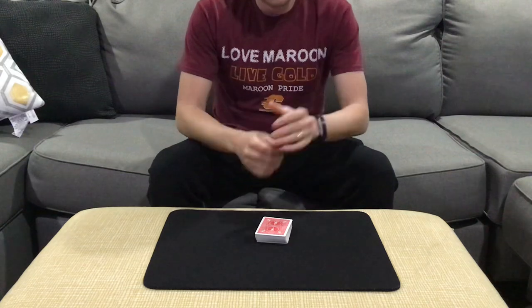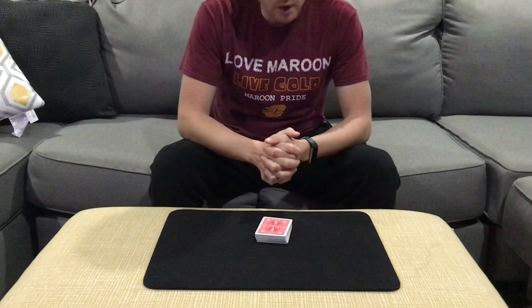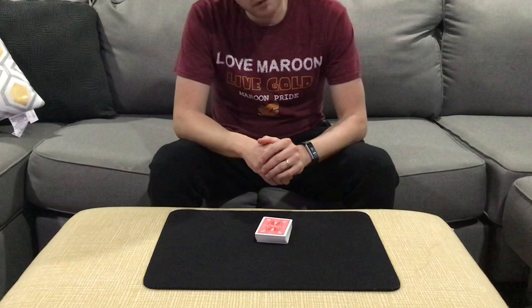Hey guys, welcome back. One of the most popular effects is the Do As I Do effect, so today I'm going to show you two of my favorites that are really simple to do, don't require a lot of work, minimal setup in advance. One of them is just a small setup, and one of them is from a shuffled deck in use. The first one involves just a really quick setup — maybe 15 seconds and you're ready to go.